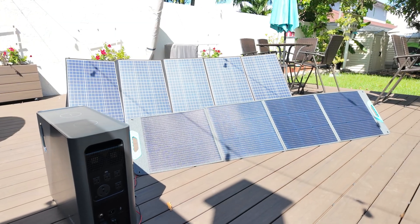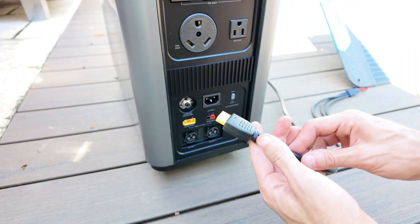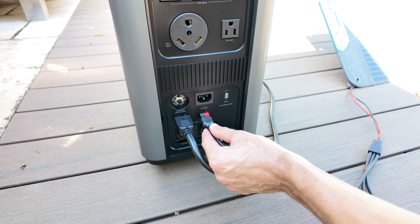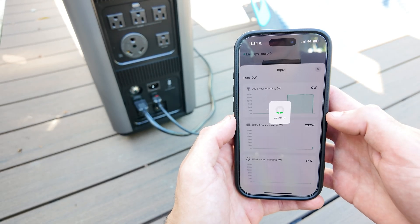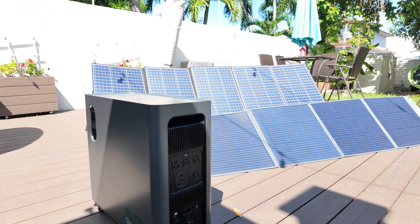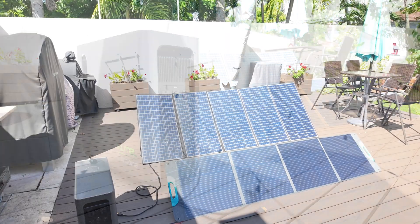If you want to use solar as your power input, you can connect a solar array of up to 1500 watts. The only thing you need to make sure of is that your solar input stays between 12 and 75 volts. There's also the Anderson port, which adds an extra 200 watts and is mainly designed for wind power — really handy if you want to expand your setup and add a small wind turbine. But if you prefer solar, you can also use that same Anderson port as an additional solar input, just like I'm doing right here with this 200 watt Renogy solar panel.